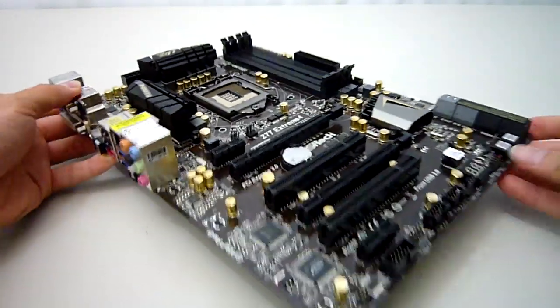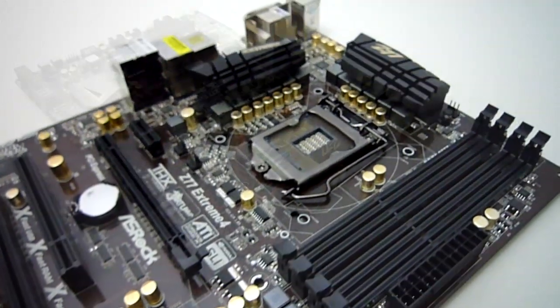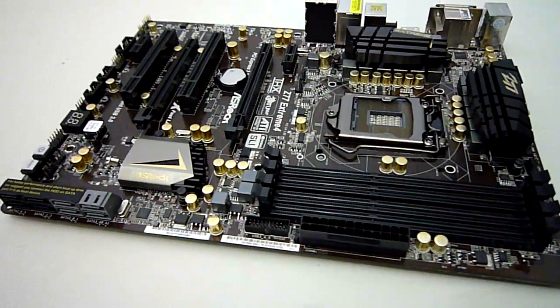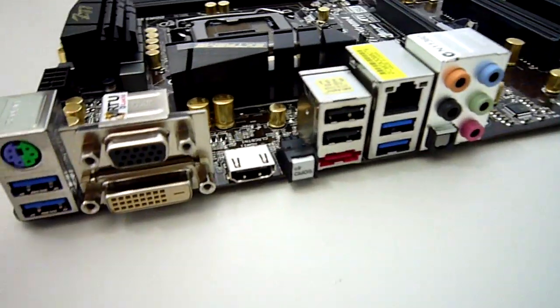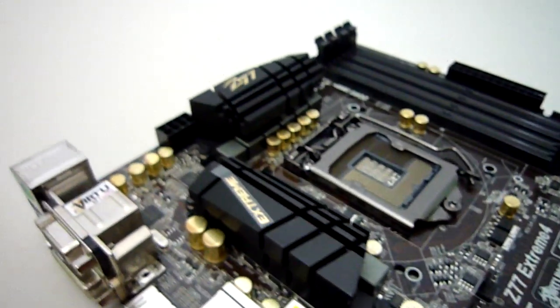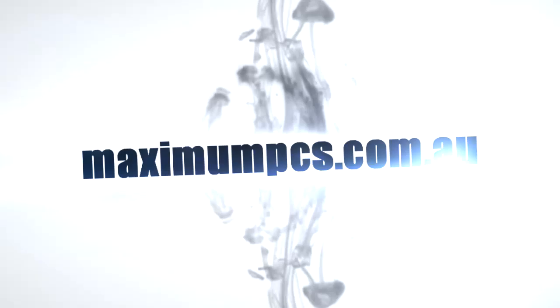That sums up my overview on the ASRock Z77 Extreme 4. Overall it looks to be a really promising product, and I look forward to seeing how far I can push my 3570K which I'll be installing soon. ASRock has done a fantastic job once again providing plenty of connectivity with 4 SATA 3 ports, and you should expect to see excellent performance in dual card setups with both PCI Express slots running in x8 mode. If you have any questions be sure to leave them in the comments section below. Thank you for watching and be sure to check back soon for more unboxings and reviews.